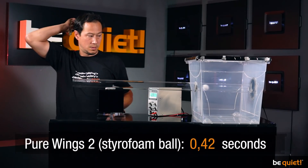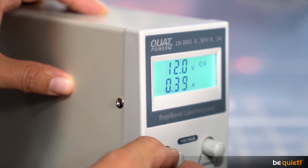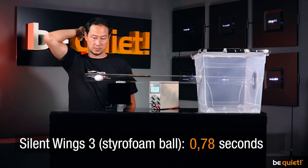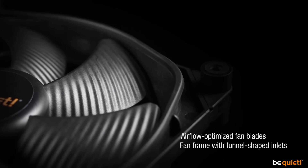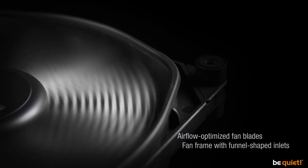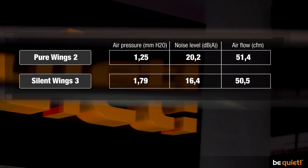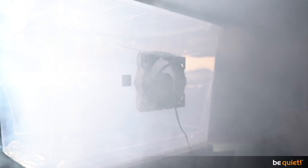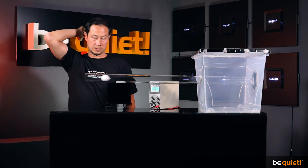Our Pure Wings 2 manages to do this within 0.91 seconds, while our Silent Wings 3 wins the race with 0.83 seconds. This doesn't come as much of a surprise, as the funnel-shaped air inlets of the Silent Wings 3 create a much tighter air pressure — 1.25 mm water gauge versus 1.79. But you can't simply transfer this 43% growth onto the time, as only the initial kinetic force is affected.